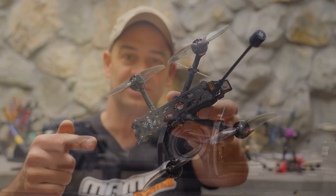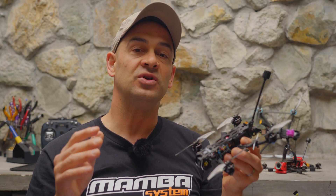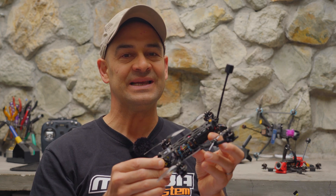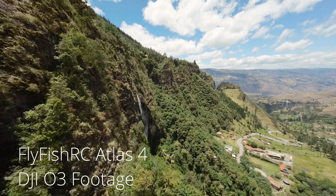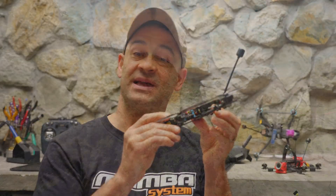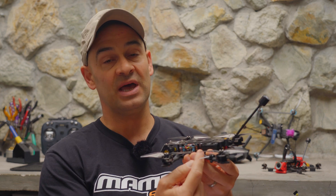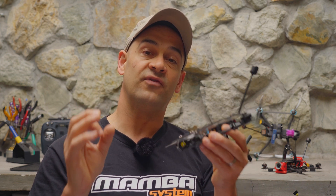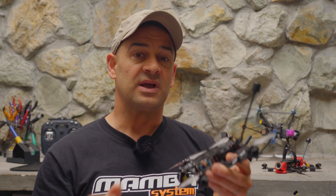This is the Atlas IV from Flyfish RC. It's a four-inch ultralight drone which can be built under 250 grams, meaning it flies under drone registration rules in most countries. This ultralight design isn't just about regulations — I really like ultralights because you get long flights on small batteries, they don't make much noise, you can fly in places where a bigger drone wouldn't be appropriate, and with the DJI O3 on board you get super high quality 4K footage. Best of all, this drone is pretty cheap — available as a frame kit or as a bundle with frame, motors, and props for around 80 bucks.